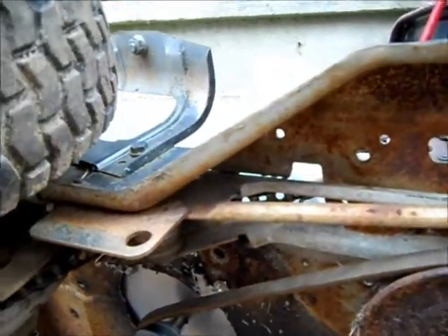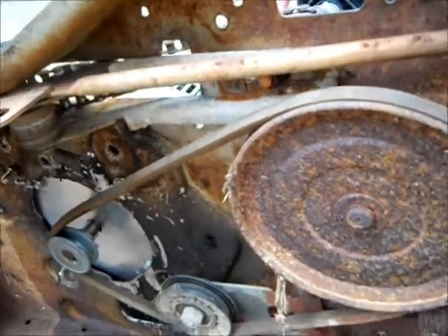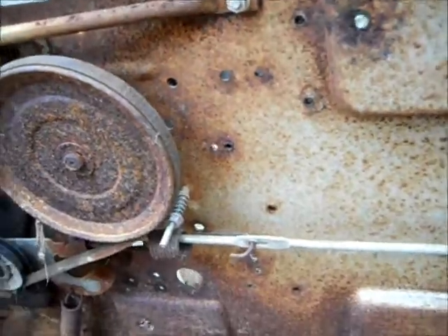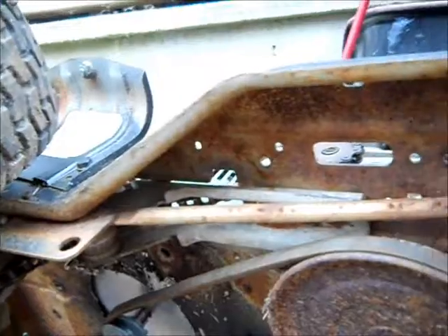I'll have to see if I can put a bigger pulley on it or adjust the idler there, but it should work at least for testing this thing out.